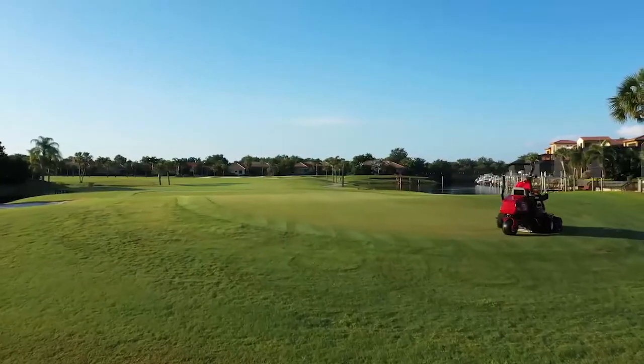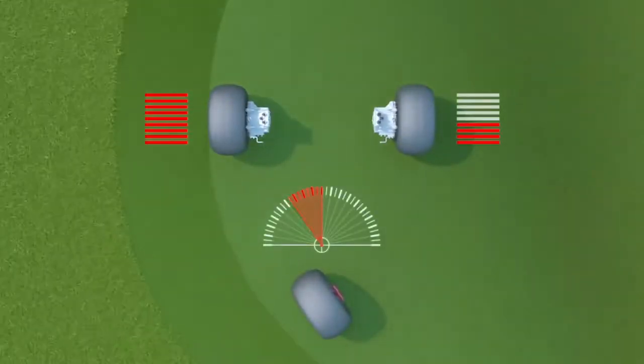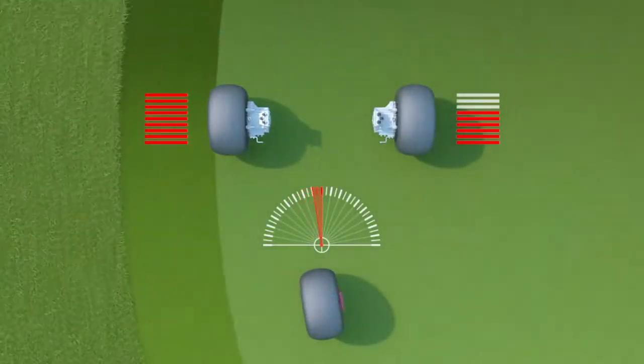The same goes for the traction system. The individual wheel motor speed varies based on the radius of the turn, reducing the risk of tire scrubbing or turf damage on your greens.